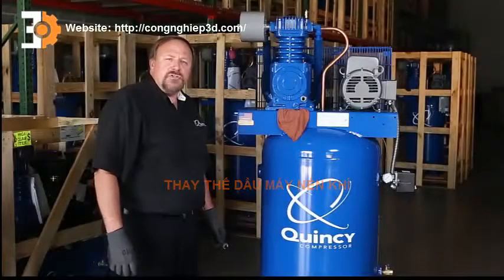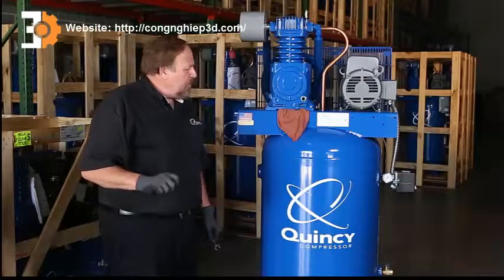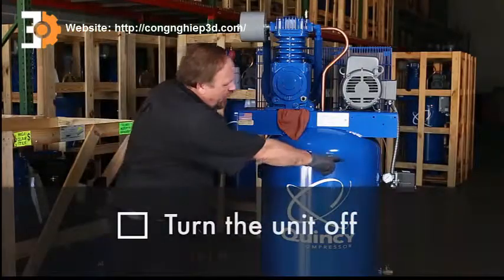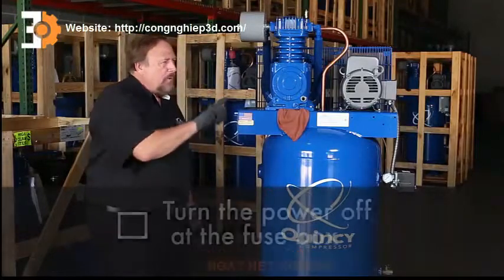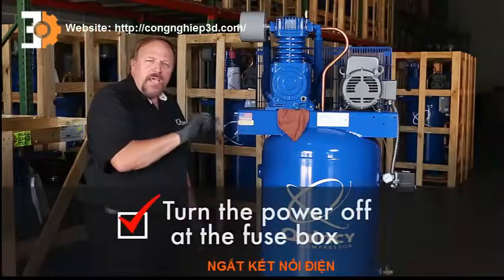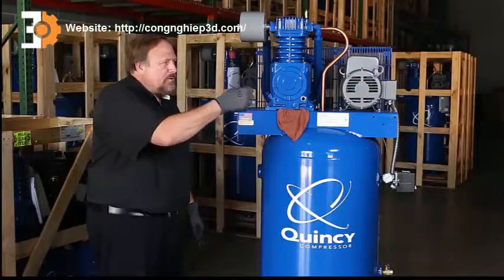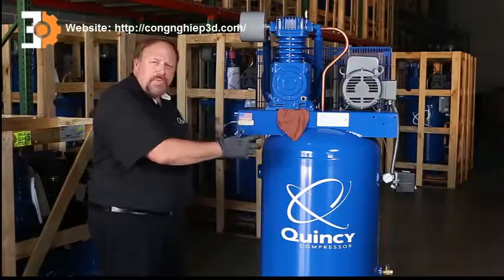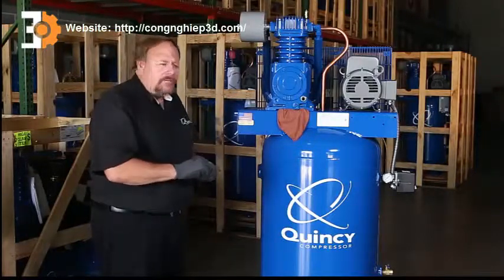We're getting ready to change the oil on this two-stage Quincy machine. There are a couple things we want to go over before we do that. First, we want to make sure that we've turned the unit off at the machine, and we also want to make sure that we've turned the power off at the fuse box. We want to lock that out to make sure that no one can turn the power back on while we're doing this maintenance, to eliminate any chance of this unit kicking back in.